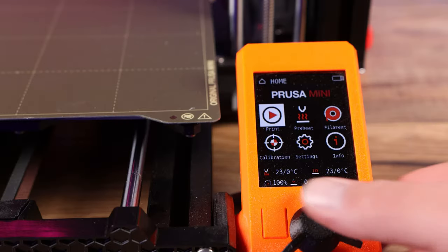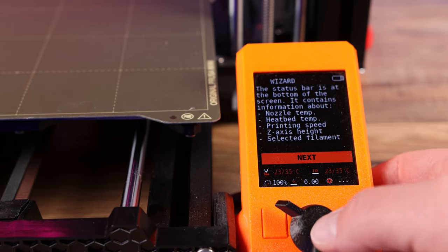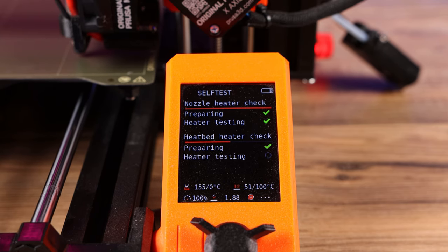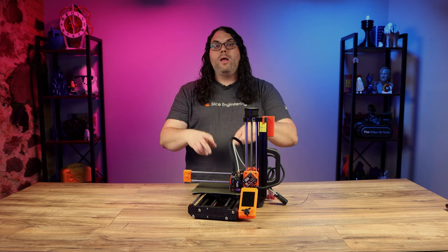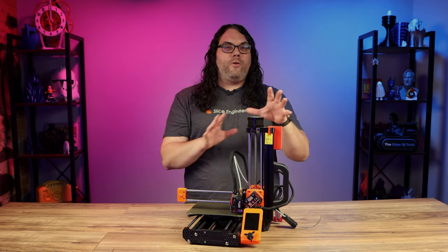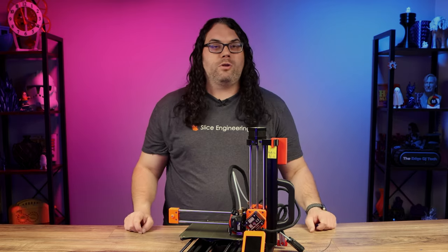To calibrate, go into the calibration menu and choose wizard, then run the wizard. It will go through and test the heaters, the fans, all the axes, and walk you through the bed leveling calibration as well. When you're all done everything should be calibrated and leveled. It may also be a good idea to run a PID tune or two — I'll link a video in the description below if you want to go through that process. It's a bit more lengthy but it never hurts to do it.